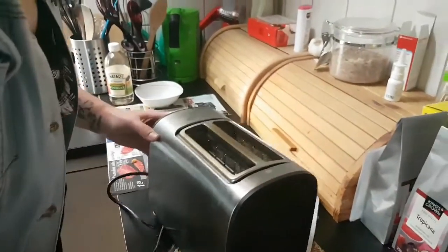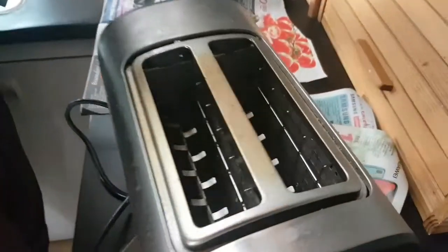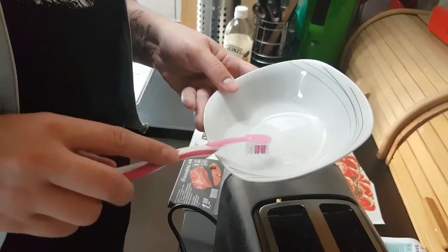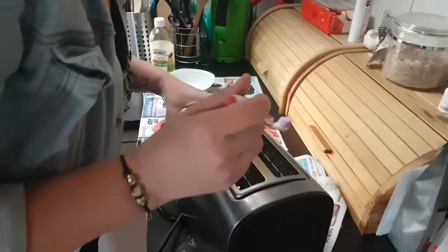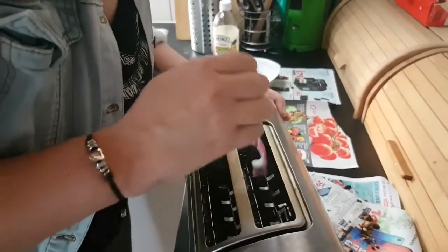If you've still got some stuck parts in there, what you do is slightly damp your toothbrush into some vinegar. Don't make it too wet because otherwise your whole toaster is going to be super wet. Then just clean inside with the vinegar.